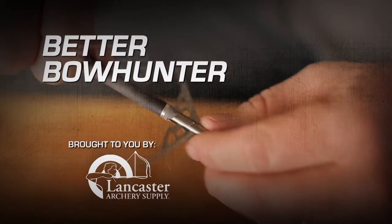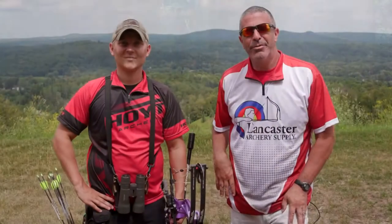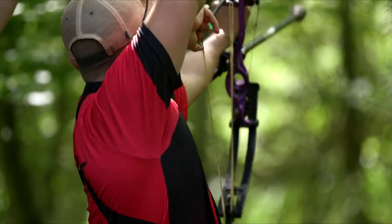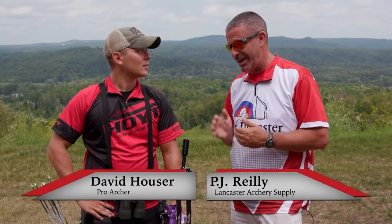Better Bowhunter, brought to you by Lancaster Archery Supply. Hey everybody, PJ Riley from Lancaster Archery. We're back with David Hauser, Hoyt Pro. David, we wanted to talk about sight tapes. Tell us about your sight tape process, because you use them for both hunting and target.